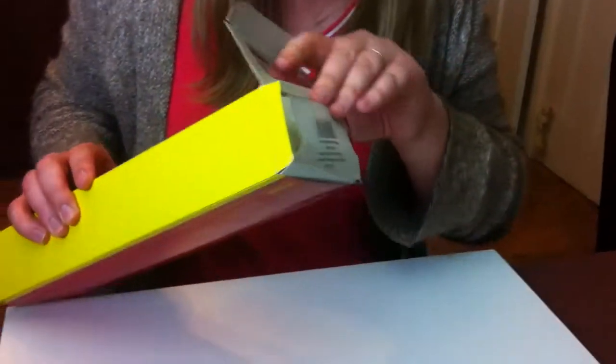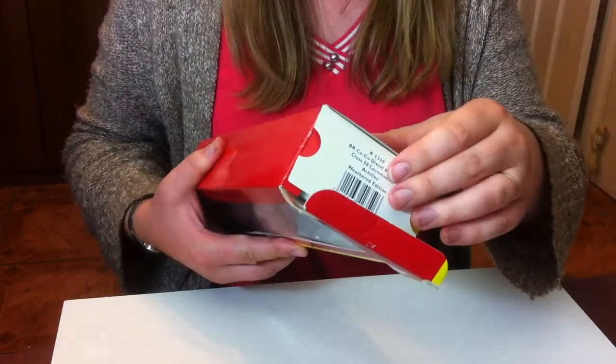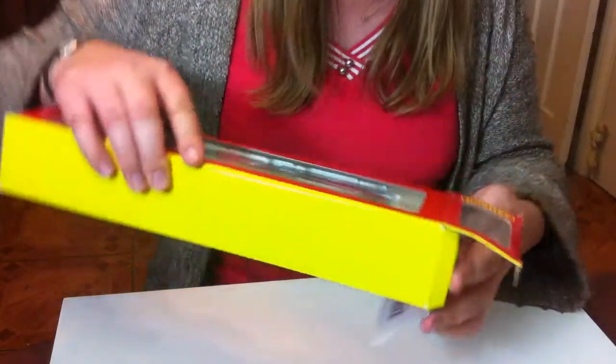We put that to one side. We've opened the end here, and inside the little flap we've got all the detail of what's in the box, which you can see through a cellophane window. Now we're going to slide all of this out.